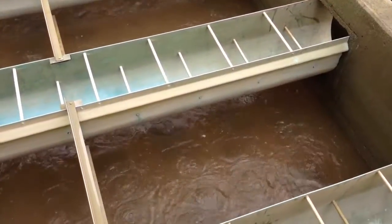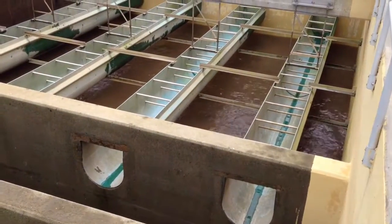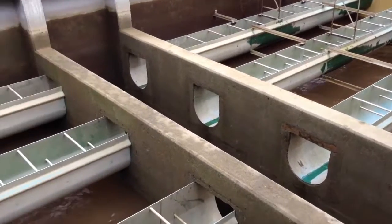The air scour just finished and you can see that the water is nice and brown now, as all that sediment was kicked up during the air scour.